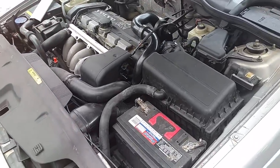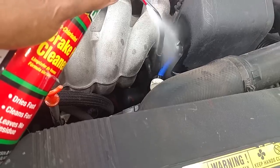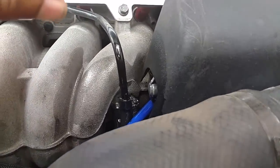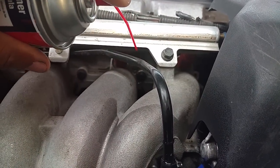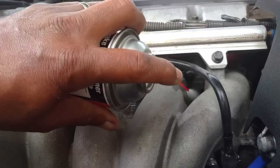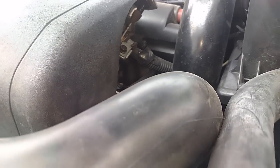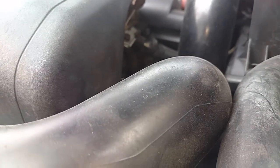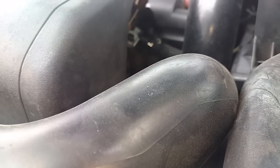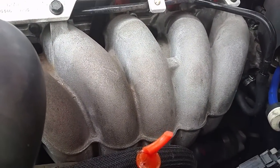All right, so I got the little spout on there — it sprays like that. Let me fire the car up and see if we can find an intake leak. The car is running and it seems pretty smooth. Now I'm going to get down there around the intake gasket. I don't see or hear any changes in the idle, and that's what you're looking for — some changes in the idle. That would indicate that the engine is sucking in some of the brake parts cleaner.